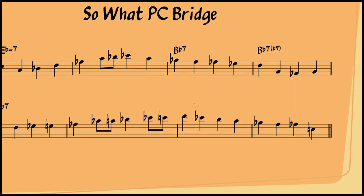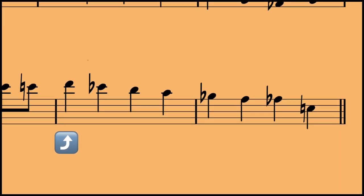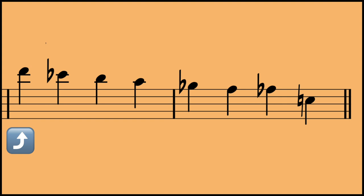After the D flat 7 chord, PC lands on an F natural in measure 7 and walks it down like it's the 5th note of a front door dominant. These notes are a B flat mixolydian bebop scale descending from the 5th. This D natural on beat 3 of measure 7, and the way that the B flat passes through an A natural on its way to A flat in measure 8, seem to strongly indicate an implied B flat 7 chord in the last two bars.